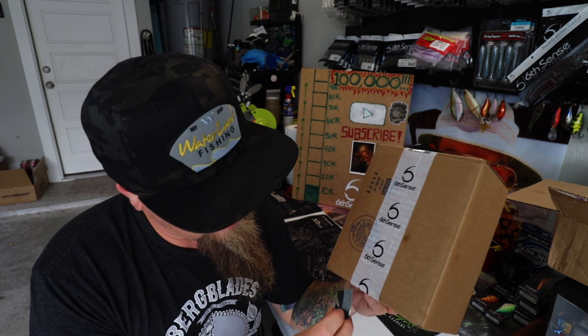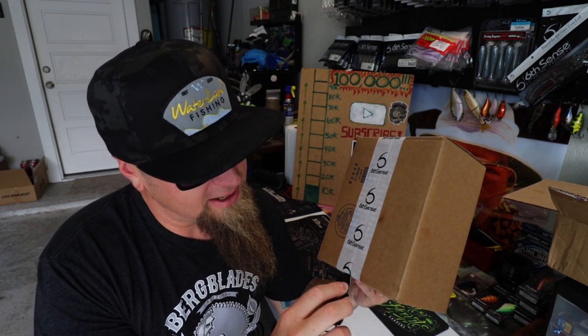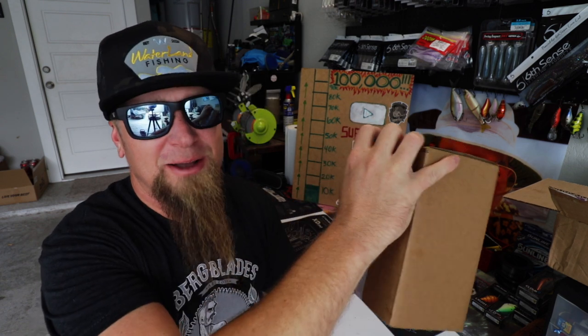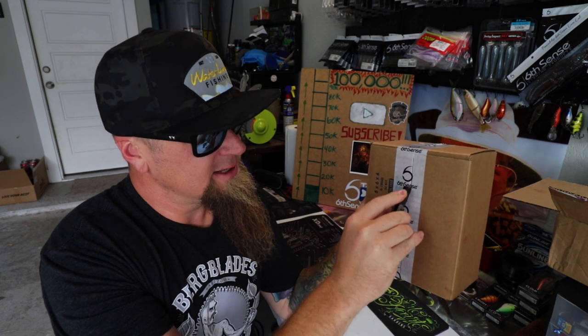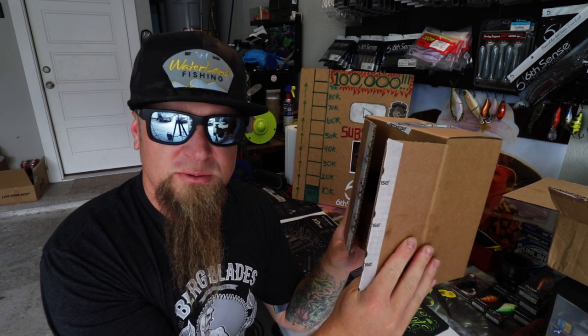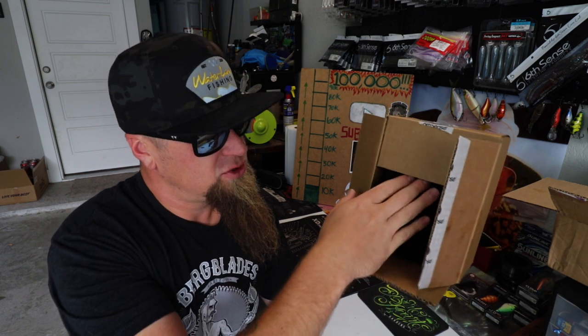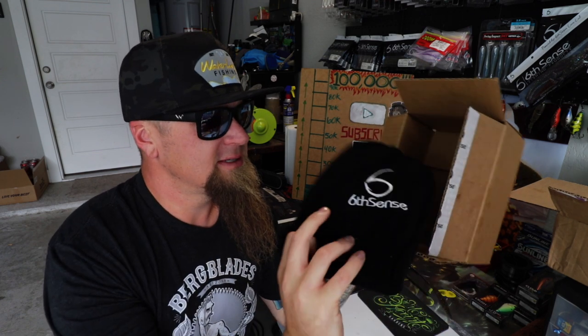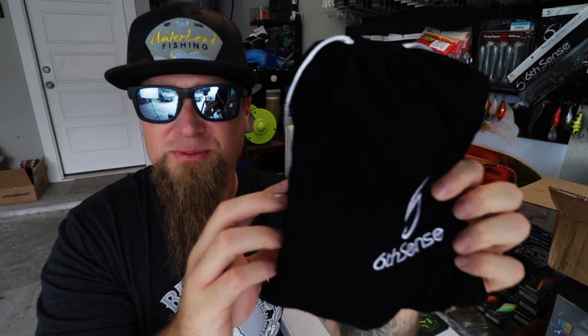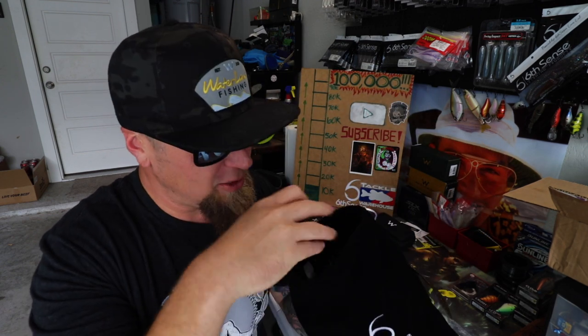I know some of you guys have already ordered yours — some of you probably even have your hands on it before I did. This is the first time I get to take a look at what's inside the sack, even though I picked these baits out myself. I just got my delivery today. So here it is — the Summer 2020 Royal Sack from Sixth Sense Fishing. Every sack you order comes in one of these nice cloth pouches. Chalk full of heaters.